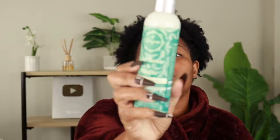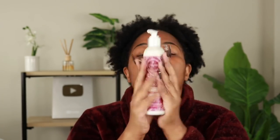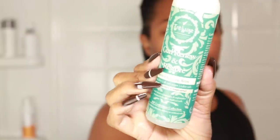I am using the sulfate-free curl renew and restore gentle cleanser to wash my hair. I'm also using the Untie the Knot leave-in — y'all know this is my favorite leave-in, period. And I'm going to incorporate the Curl Supreme Cream, which I'll show you in the styling portion of the video. Now let's get this hair clean!